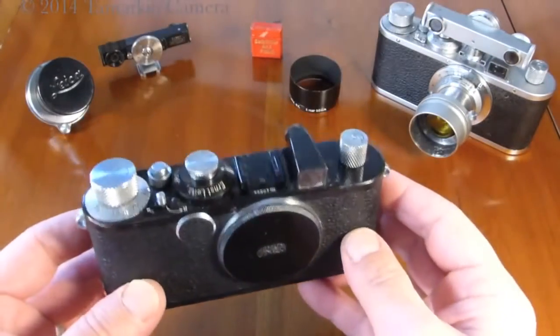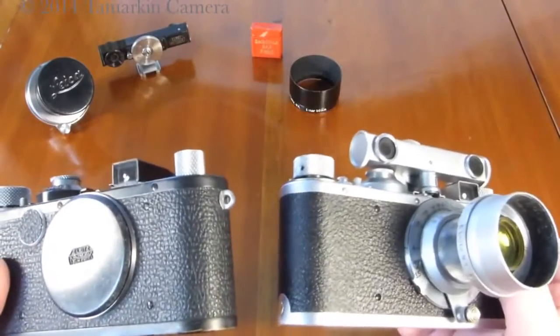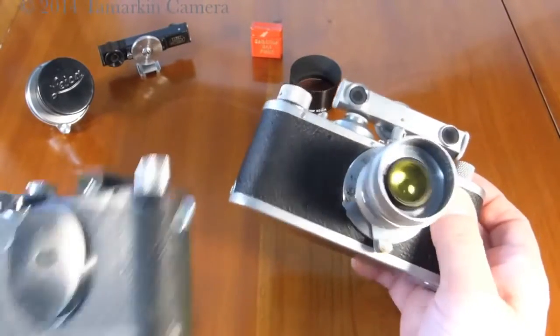This is a conversion camera. It looks like a Standard at first glance with its little extendable wind lever, but you'll notice that it has strap lugs, whereas the ordinary Standard has none.